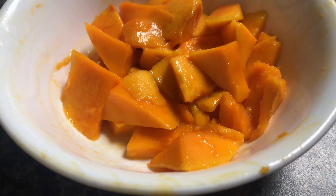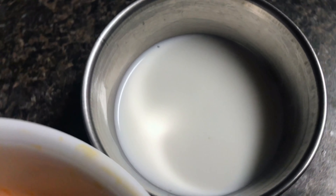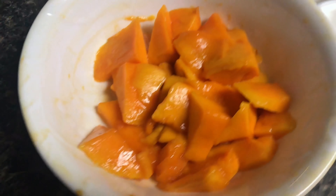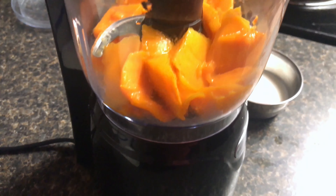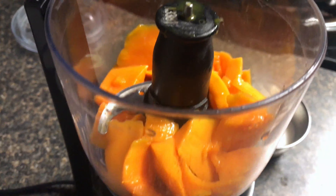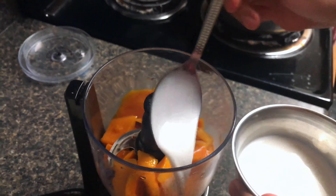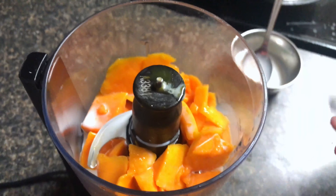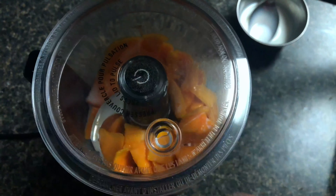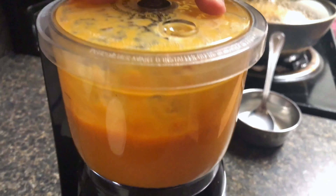To make a mango smoothie, we are going to need one small mango. I already chopped the mangoes and around three spoons of milk. I added the mangoes into the mixture grinder and I'm going to use about three spoons of milk. I'm not going to add any sugar because it's not healthy and the mangoes are already so sweet — you can skip the sugar if you want. We will grind it well and our mango smoothie is ready.